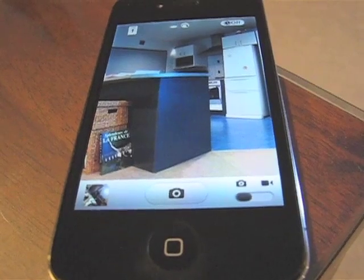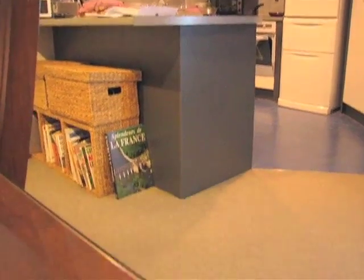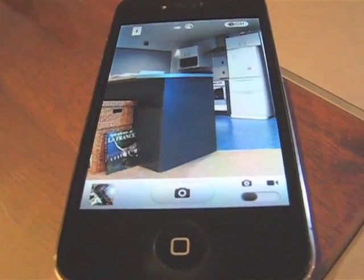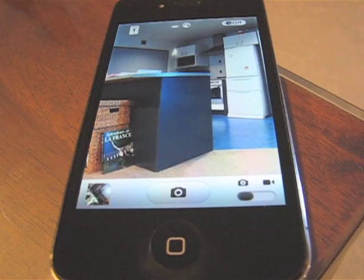Just to show you what's going on here — if we tilt the video we can see that we're looking across at my kitchen. And Hi-Lo Lens is doing its job of angling the camera 90 degrees, which basically turns our table into a tripod, which is a handy thing.